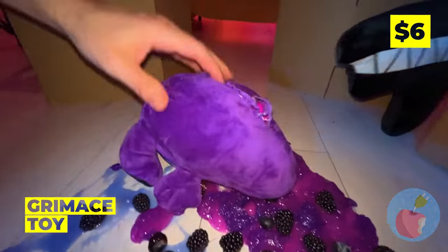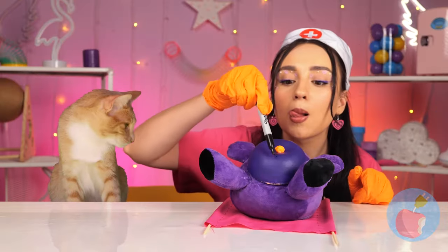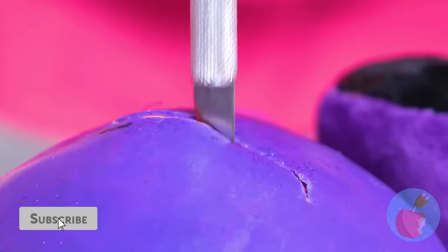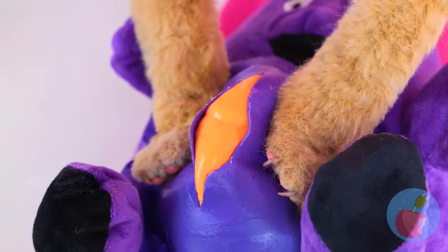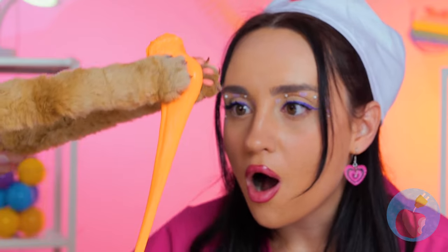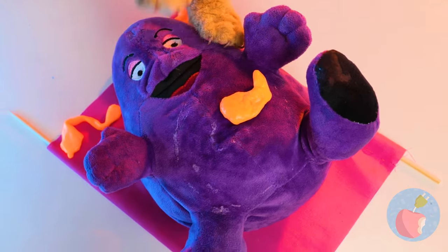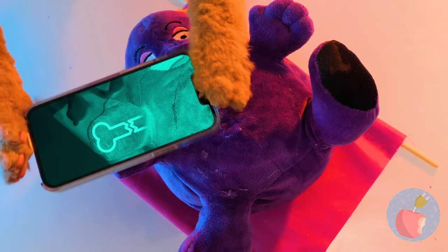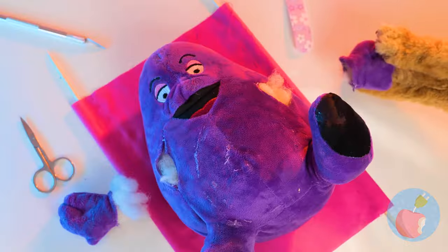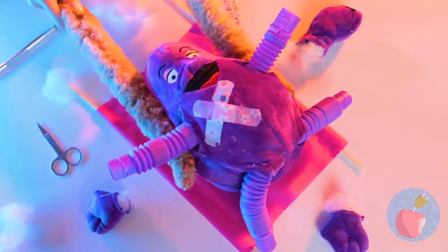What's going on? Grimace, what happened? I think we should check that tummy! Let's remove all that slime - and maybe save it for later! Now for a quick x-ray! Uh-oh! Don't worry, it's nothing a pop tube can't fix! And we'll throw in some new legs too!